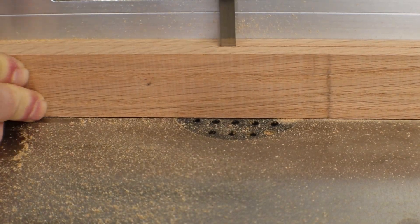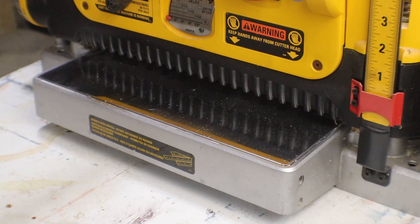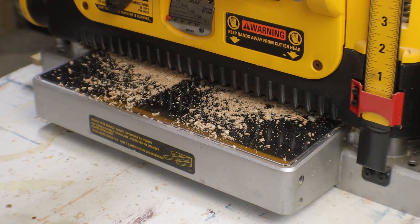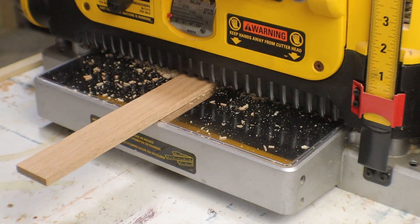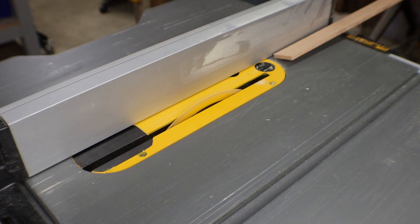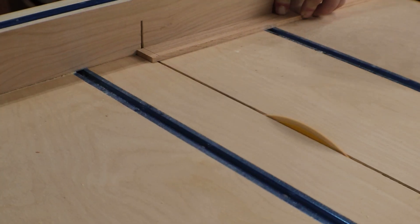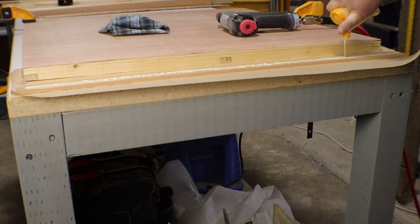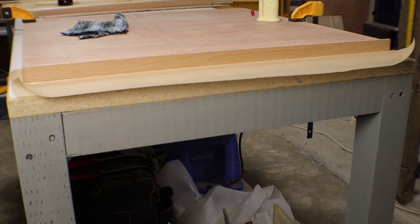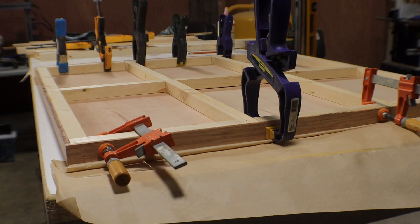I do have a little bit of oak left from the puzzle easel, so I'm going to cut it down the middle and run it through the planer until it's about a quarter inch thick. Now I can just cut these to width on the table saw and then cut them to length on the crosscut sled. I'll add it to the base with some glue and some brad nails, then clamp it all together with my random assortment of clamps.